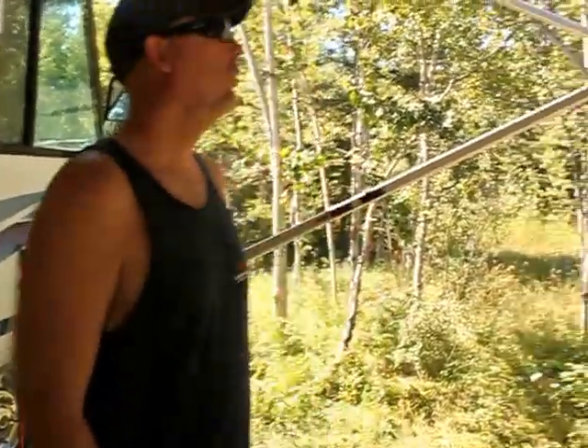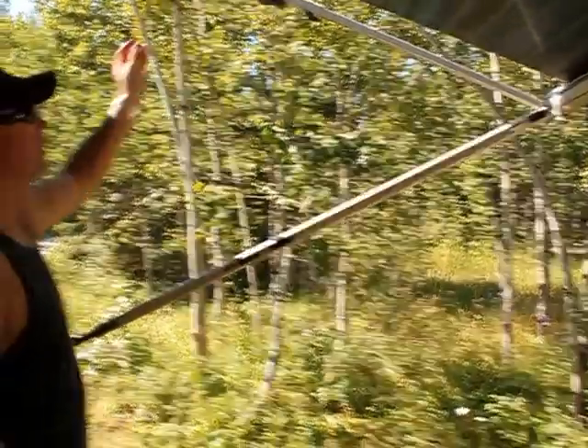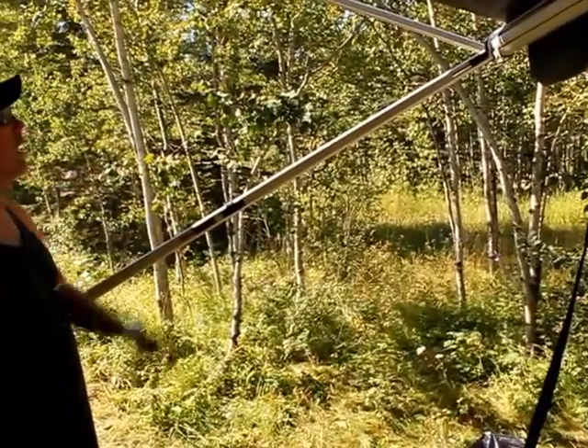These are instructions on how to close the awning. First thing we got to do is bring these arms — these top arms — and get them on both sides to slide in.